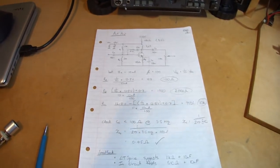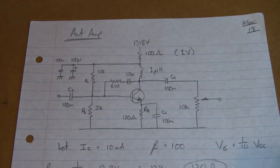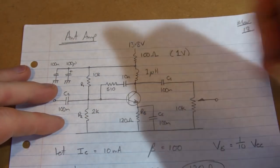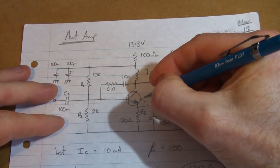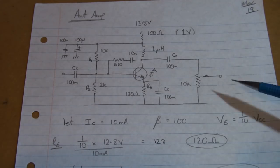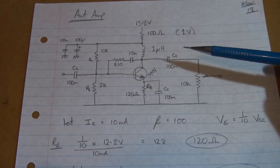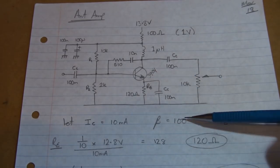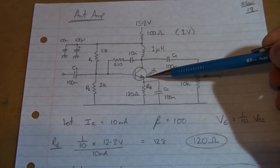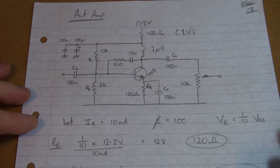It was a pretty straightforward one, nothing too spectacular. Just decided to go for a simple voltage divider bias class A amplifier based around a 2N3904, with a couple of rules of thumb. For example, I've just arbitrarily set the collector current to be 10 milliamps, we'll use a beta of 100, and then setting the emitter voltage to be a tenth of VCC. So just some constraints to start the design work.